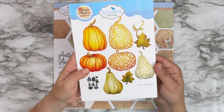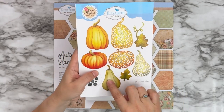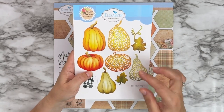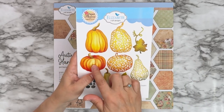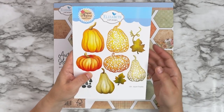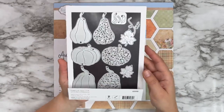Now on to the little pumpkins — 2184 Autumn Pumpkins. We've got three solid pumpkins and three more decorative filigree design pumpkins that you can either layer on top of your solid pumpkins or use individually, as well as two little leaves.